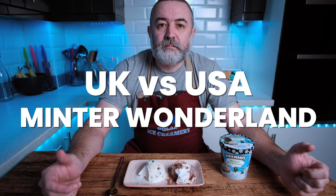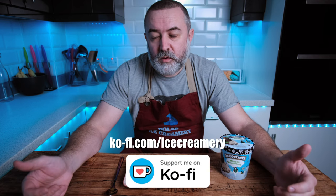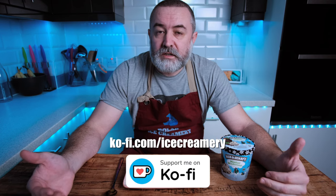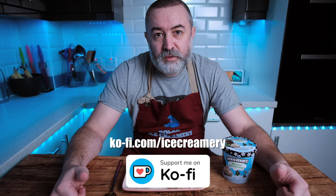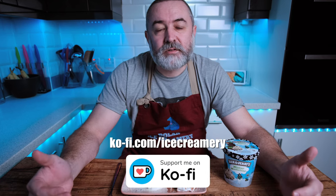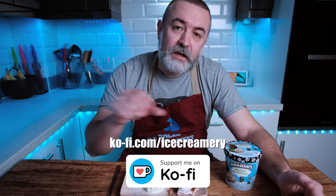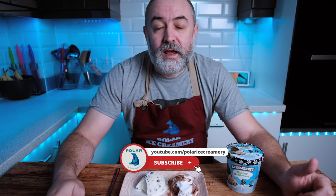So there we go - the comparison of UK versus USA Mint Wonderland. I want to thank everyone for watching, and thank you to our supporters on Ko-fi. We're getting quite a few people come on there now offering their support to the channel. You can either do that via a monthly subscription, a one-off, or even just join us and say hello and get involved with the conversation. It's a way to support the channel before YouTube actually picks us up and allows us to monetise. If you want to head over to Ko-fi and say hello, I'll put the link on the screen and in the description below. Thank you very much for watching, take care, and we'll see you next week.